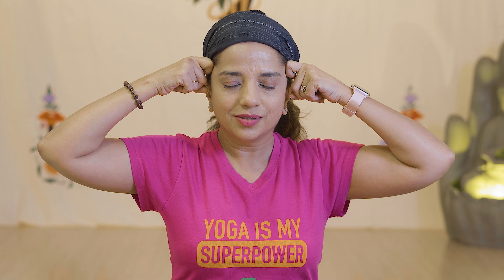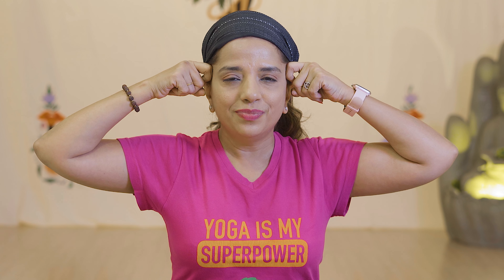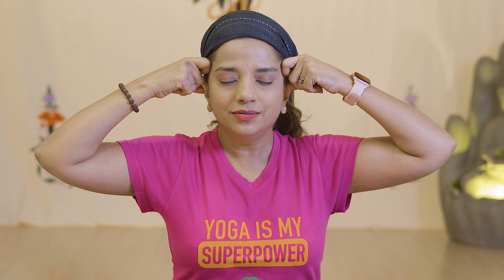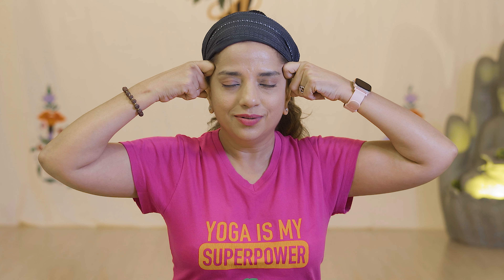Hold that position, then place fingers near the eye area and slowly massage. Breathe in, then breathe out. One more time — slowly and gently press, then slowly relax with a breath out.